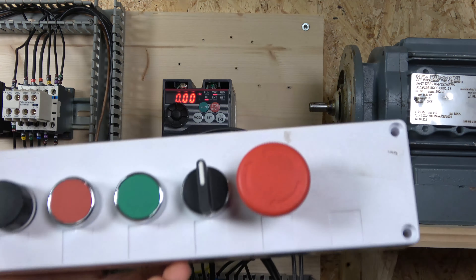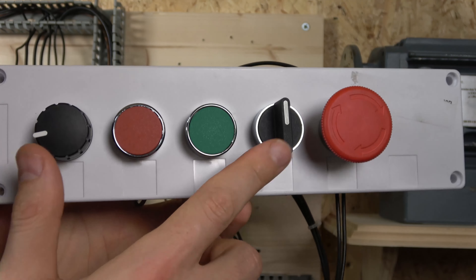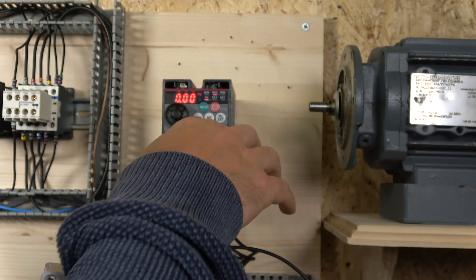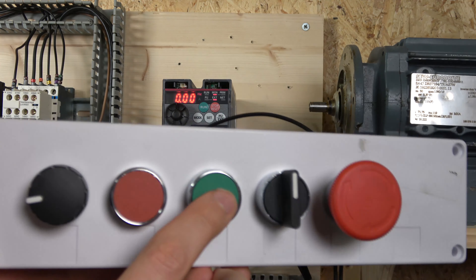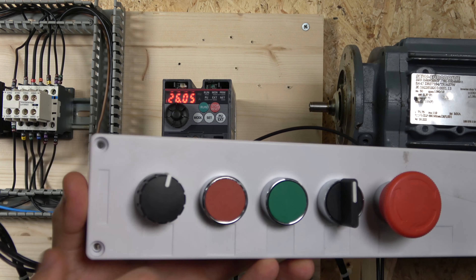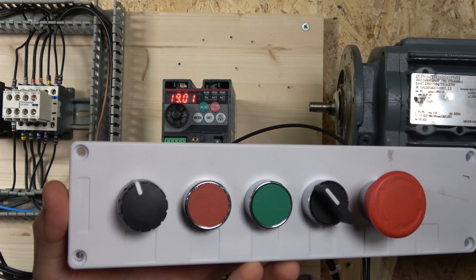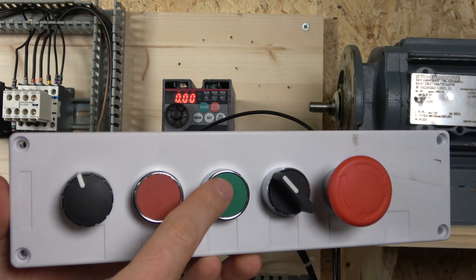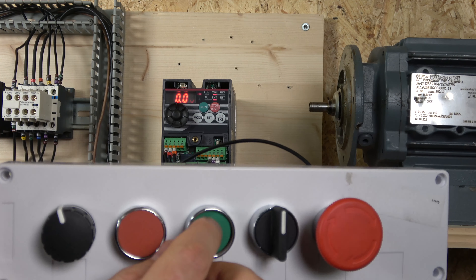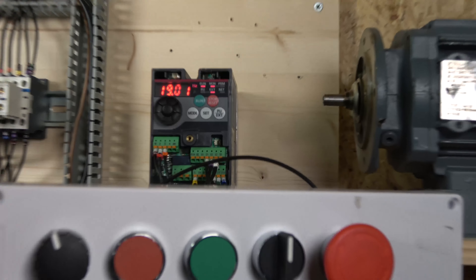When you press start, depending on your direction selection — at the moment I have no direction selected, so it will run in the forward direction. By clicking start, we go from PU mode into run and the motor goes forwards. If you then want to change direction, it won't change until you press stop first and then press start again — and now the motor goes the other way. Let me get a bit closer so you can see the numbers.